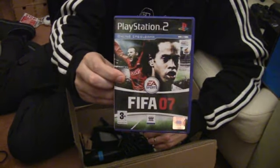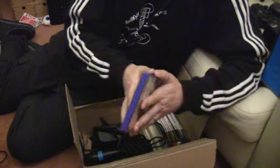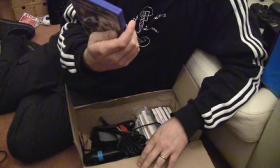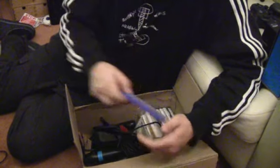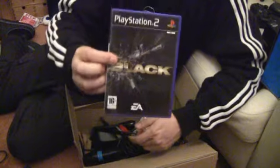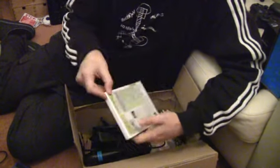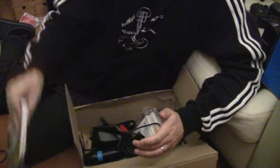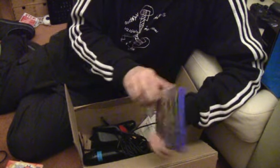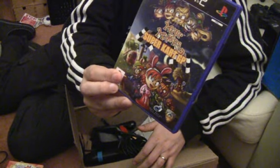It came with FIFA 07 — manual included, sold for 55 euros back when it was current. FIFA 06. The game Black. And there are quite a few doubles in here. Sing Star Pop. And then we have Buzz: The Big Quiz. And then we have Myth Makers Super Kart GP.